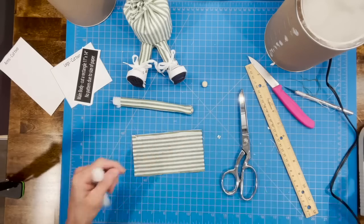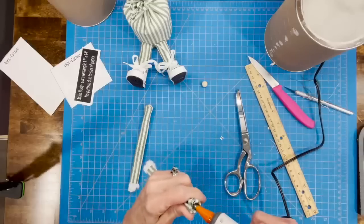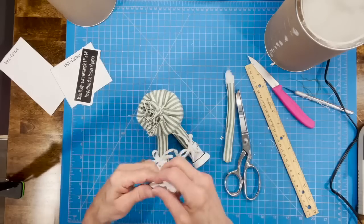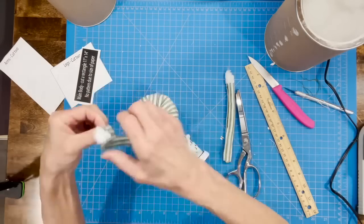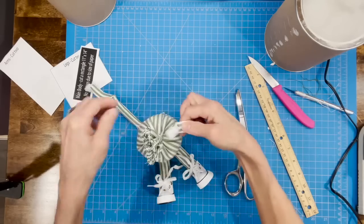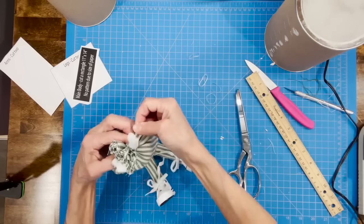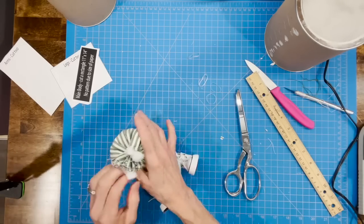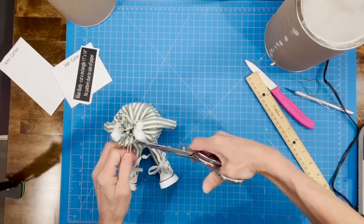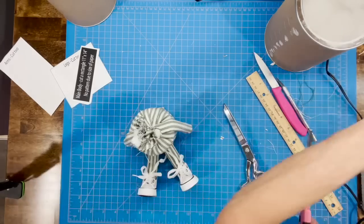Do the same for the other side — glue the pipe cleaner in, leave a little room for the hand, roll it up, make sure both arms are equal before gluing the bead in and closing the side. After those dry, attach them to the body: make a 90-degree bend so they come up over the top of his body and down the side with hands flush against the body. Do that for both sides, then wrap a rubber band around the top to hold them in place while you tie them off with string — tie tight so his hands won't pull out, then clip off the excess. Attach the top part of each arm to his body and trim off any excess from the top.